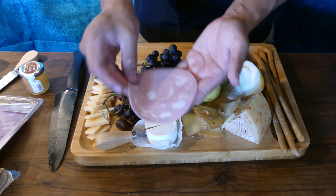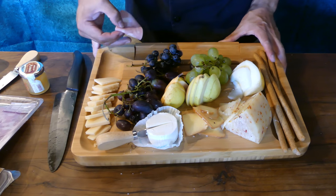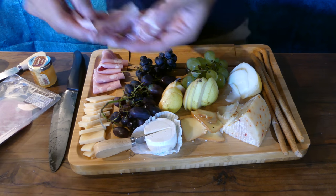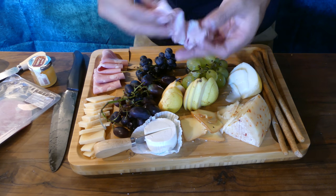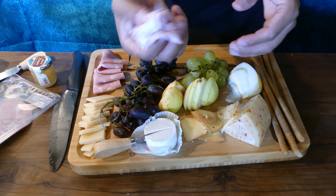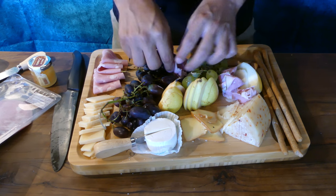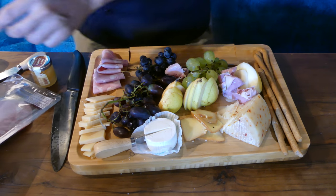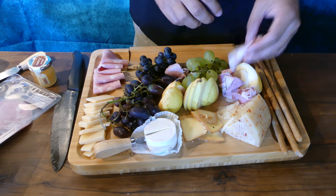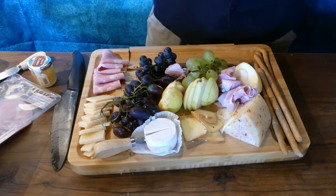Now it's time to add our meats. This mortadella is a round slice — simply fold it in half and fold it again and it gives you a nice little triangle shape. Repeat the process and layer them. Prosciutto is one of those meats that's notorious for being difficult to serve, so whenever I have a piece I wrap it around on itself and set that whole piece down. Having the individually wrapped slices is going to make things a lot easier for my guests to serve themselves, and also serves to fill in the empty spaces on your board. When it comes to choosing what cured meats to use it really is just a matter of preference — I personally happen to love prosciutto and mortadella.